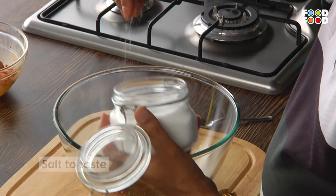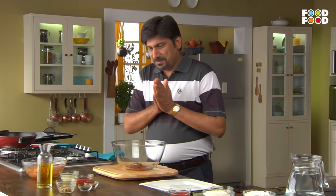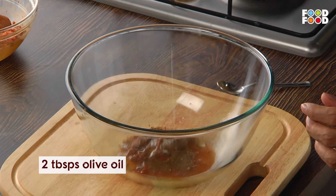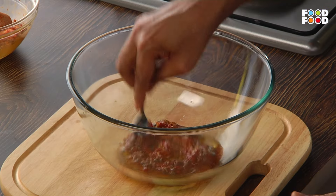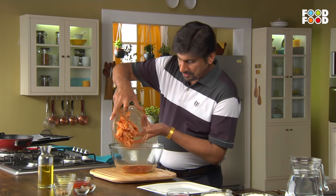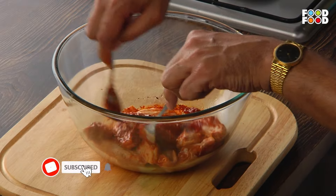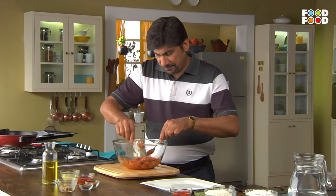Now we will add the nimbu. After mixing them all, we will toss them. I am using olive oil. We have marinated chicken wings. And then we will toss them all together.